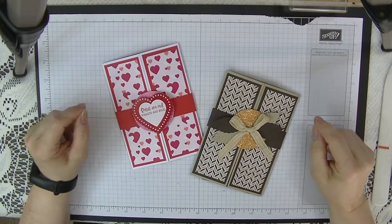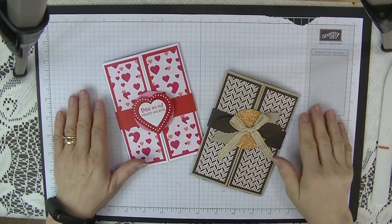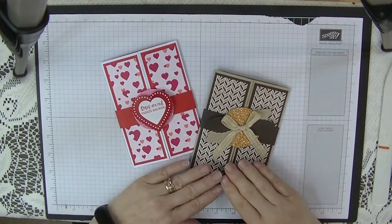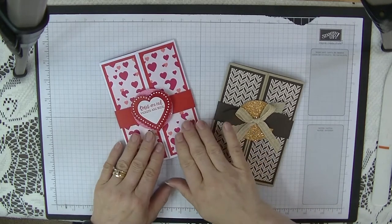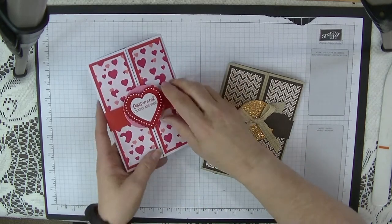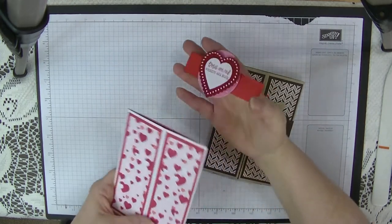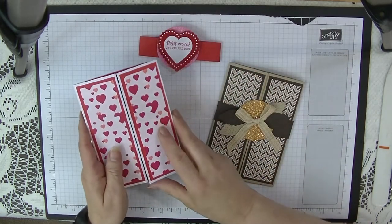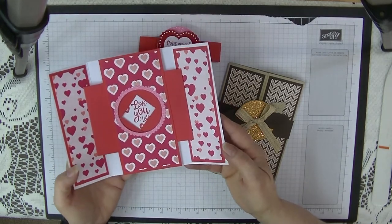Hi everyone, it's Di here from Di's Den and today I would like to say Happy New Year to everybody. Here is our first project for the year. This is a shutter card. This one is using all retired products — these were out of last year's mini catalogue, but I just loved it so I decided I would make one and show you just how gorgeous it looks.